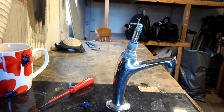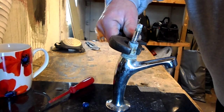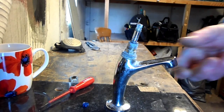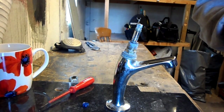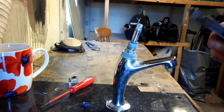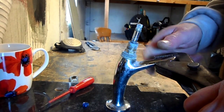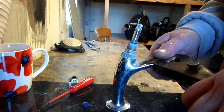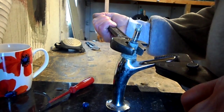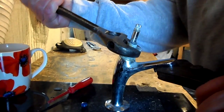Now this is the difficult bit because that will be very tight. So you need a good spanner and something to hold against this. There are tools on the market that slide over and keep it firm, but rather than buying every tool that comes out, this is what I use — a pair of grips. It might be a good idea to put a rag on there to cushion it a bit, but you need to put your body against it and give it a good go.